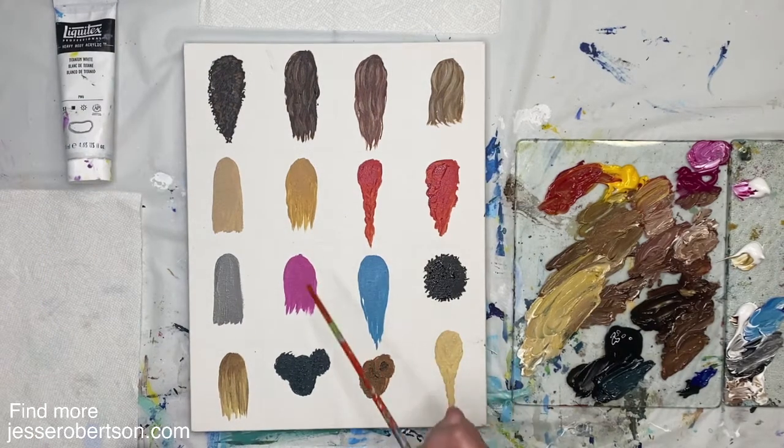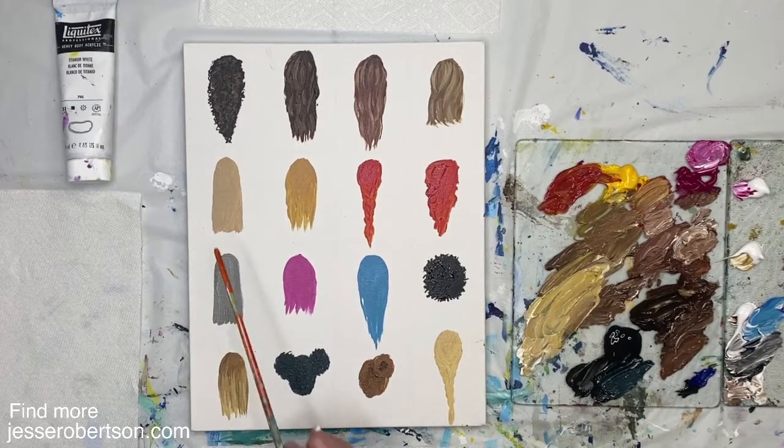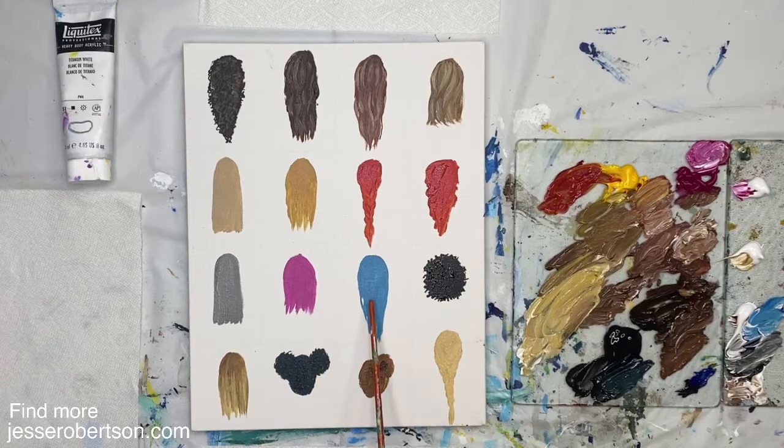So here I've created mid-tones for a bunch more different styles and colors. We've got some different blondes, some reds, some silver, a couple fashion colors. We've got a shorter style, an ombre style, some side buns, a messy bun, and then a long French braid. We're going to do the same thing that we did above — we're going to block in shadows to shape up the texture of these dos.